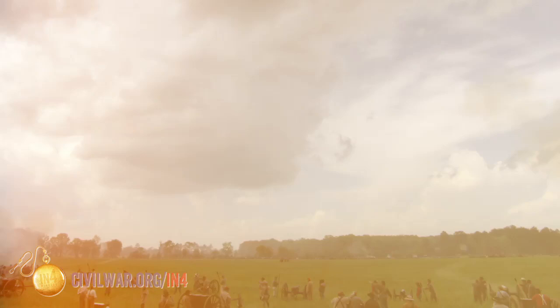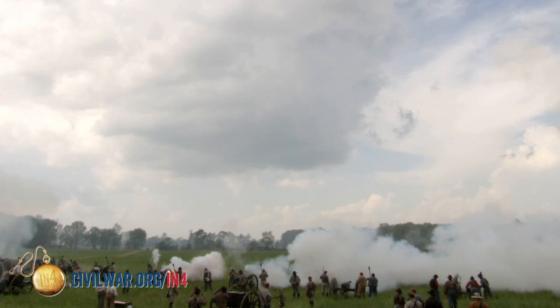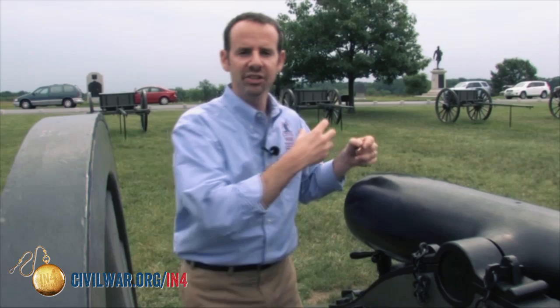This gun will recoil 8 feet if you fire it now. If you go to a reenactment today, the guns as loud as they sound were actually three times louder during the war — they're not using as much gunpowder. And the guns don't recoil at a reenactment, but in the Civil War they did because there's a real shell in there and a much larger explosion.